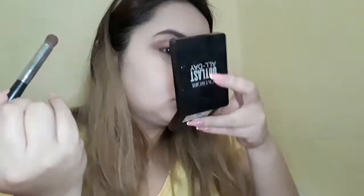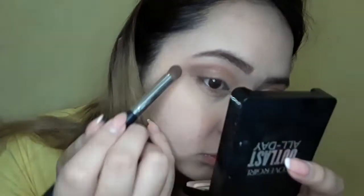Going back to the Kai Shadow palette, I'm grabbing the shade Hematite. When I applied the shimmer, it toned down the warmth on my eyes a little bit, so I'm bringing it back up with this shade — putting it on my outer V's and blending it out. Then I go back to Hematite and put it all over my lash line to smoke it out a little bit.